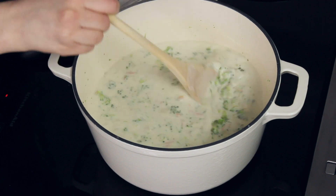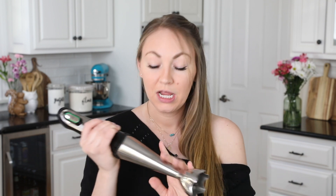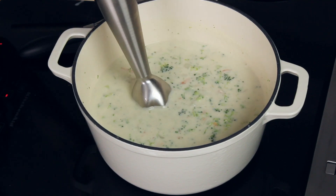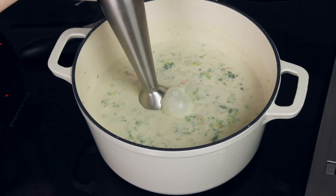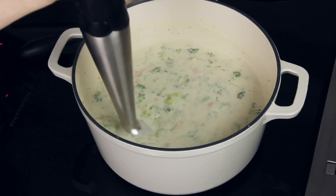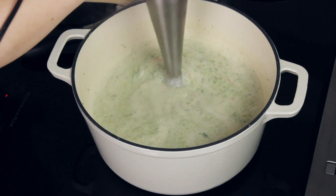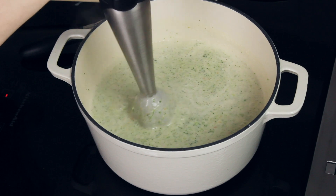Once the consistency is perfect, you are going to need your immersion blender. I'm going to puree about 75% of the soup. You can adjust this to your taste — if you like a really thin soup, puree it longer; if you like more broccoli pieces, puree a little less. If you don't have an immersion blender, just transfer some of the soup in batches to a regular blender, puree it there, and return it to the pot.